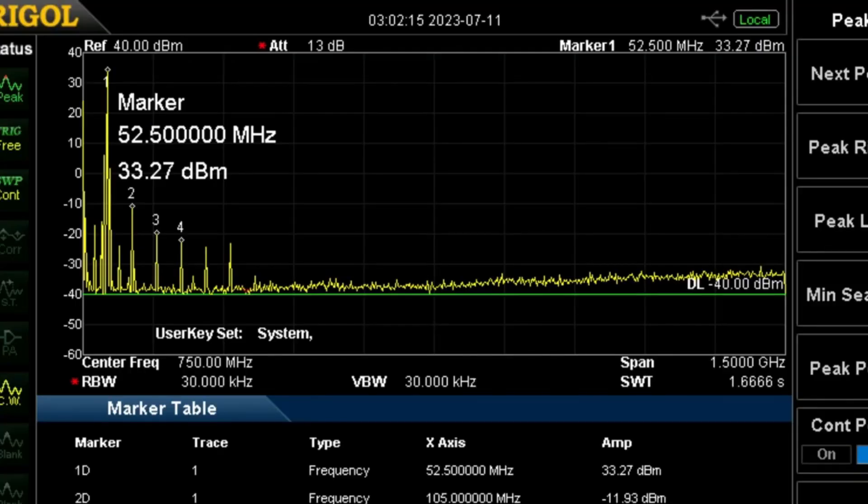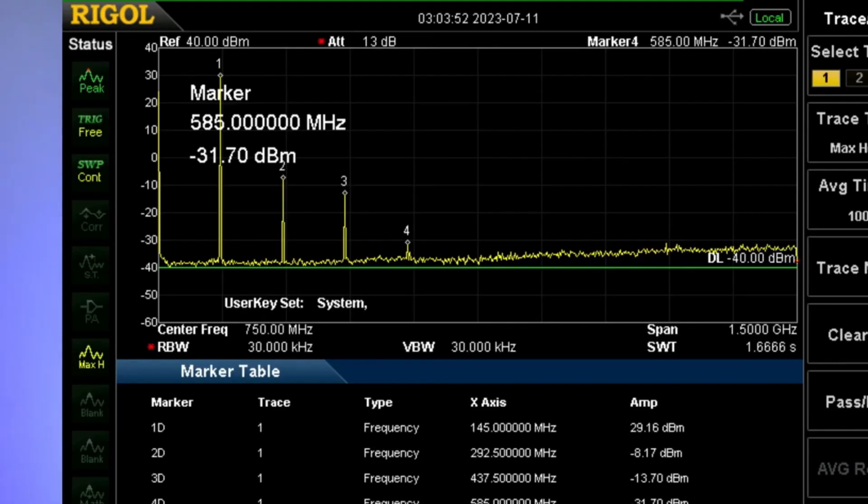This is how the spectrum looked on 6 meters. This is how the spectrum looked on 2 meters — also not too good. I know there are going to be some questions about the power output on 1.25 meters. Also, I've been advised that AM is now available on the lower portion of 6 meters, but we'll get to all that at another date.